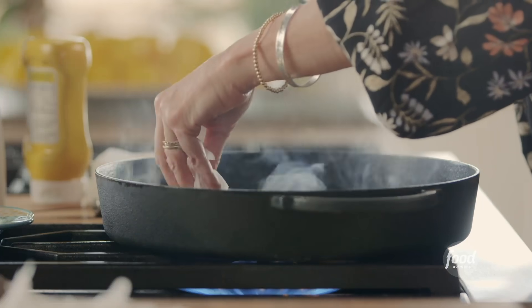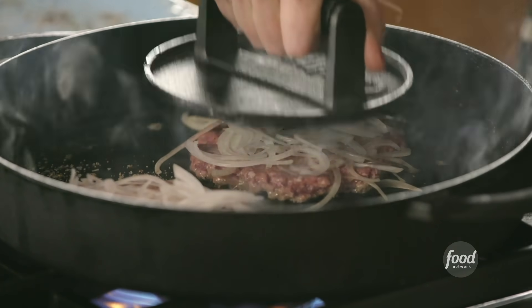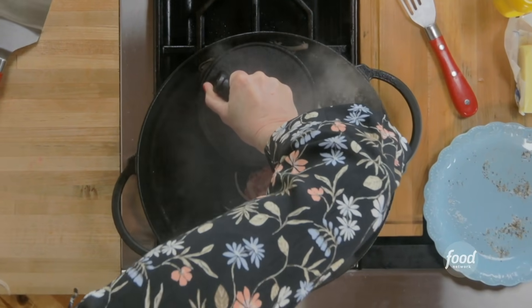I'm actually going to add more onions — yes, I'm adding more onions. This is called an Oklahoma Onion Burger, and they are so good. Just make sure you smash them with the onions really pressed into the meat.